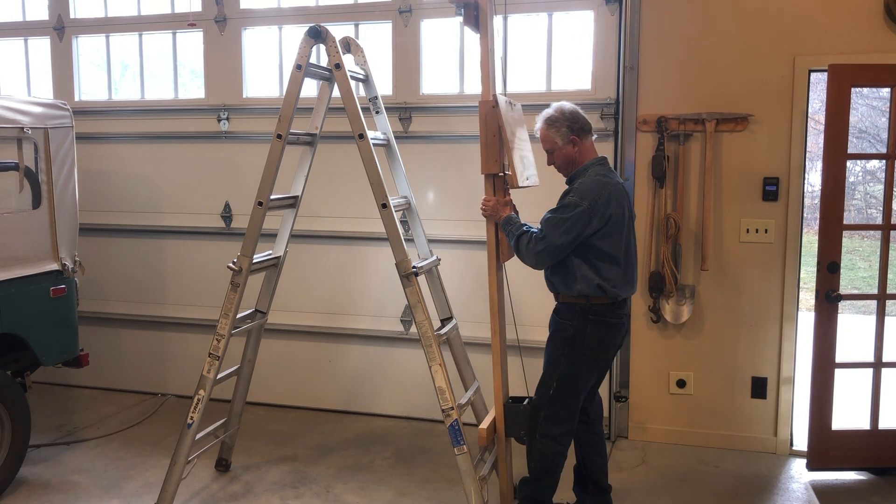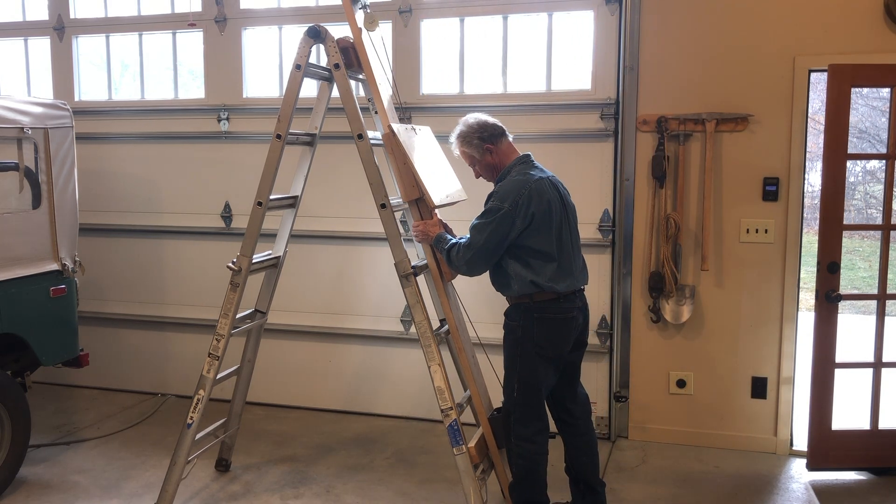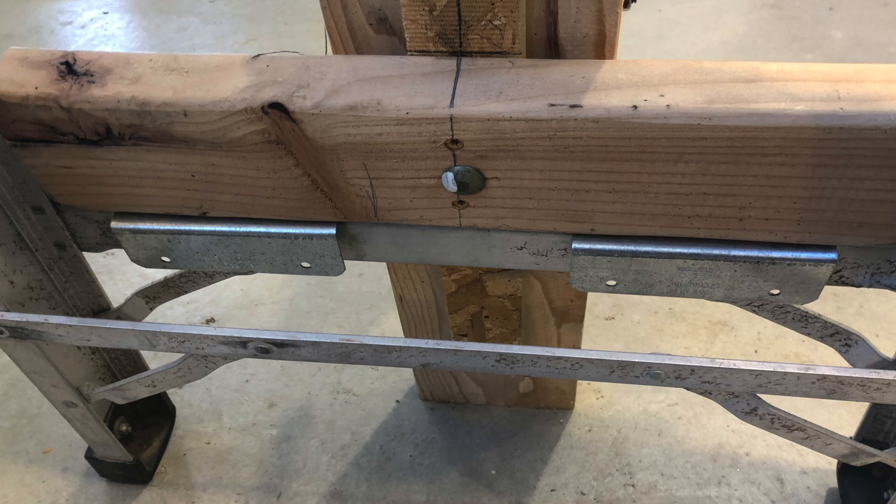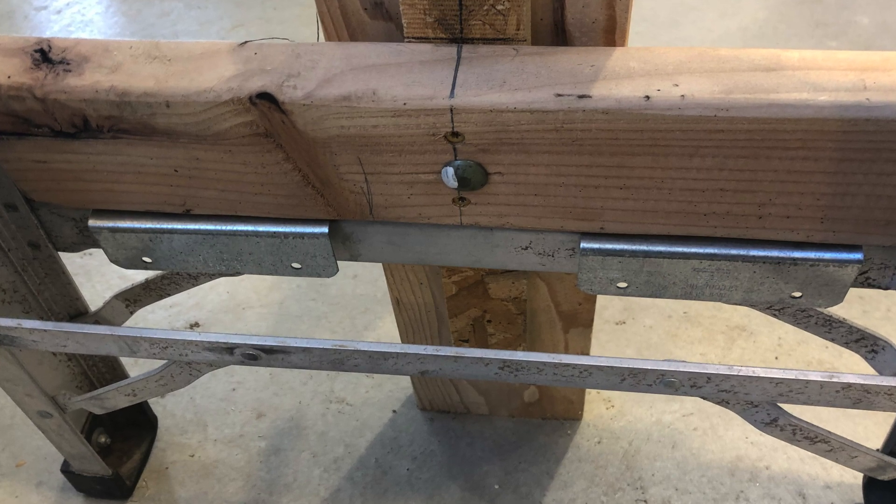I designed this lift so that I could clip it onto my ladder. These are the brackets I used to clip on the upper and lower rung of my ladder.